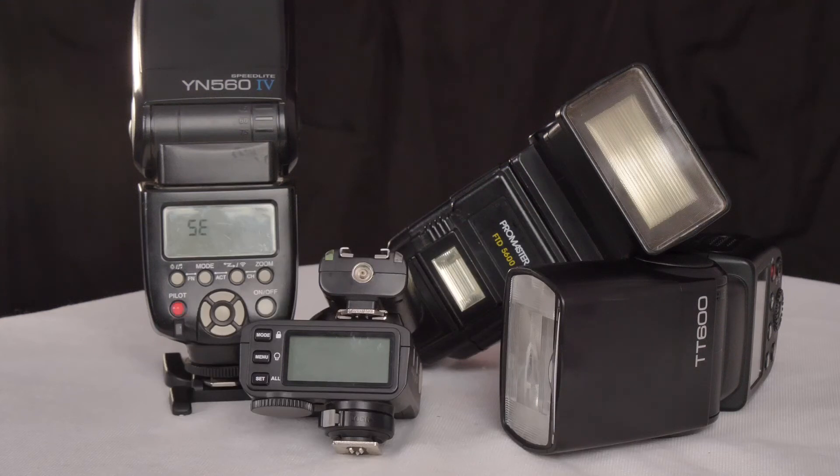A simple and relatively inexpensive way to trigger non-Godox speedlights with your X2T. Thanks for watching. See you next time on TechWoods.